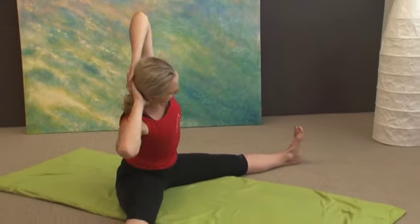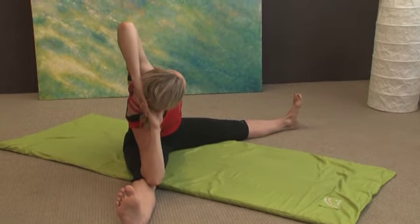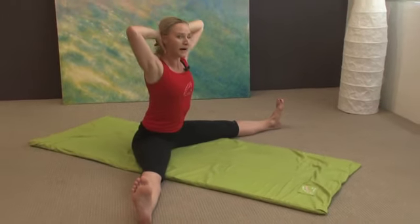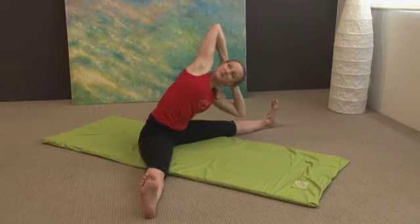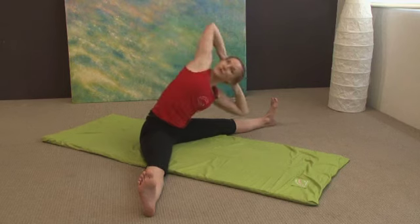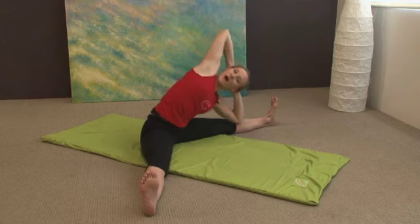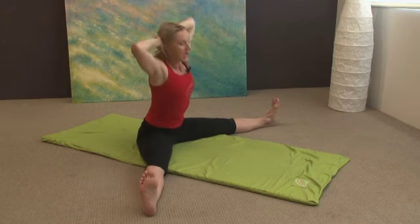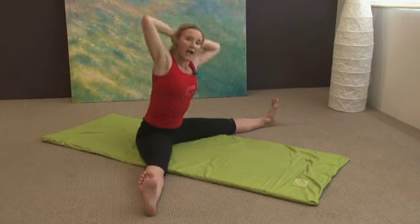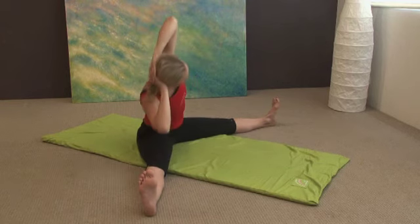And we do the other side — exhale going over, elbow on the inside of the knee. You can push against it to pull the top arm back a little stronger. And breathe in, come back up, and we're going to do 10 of those: 1, 2, 3, 4, 5, 6, 7, 8, 9, and 10 coming up.